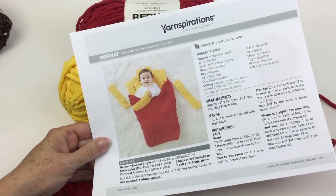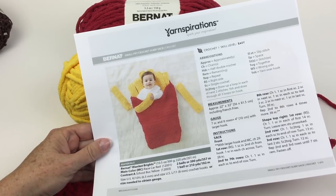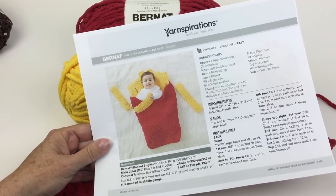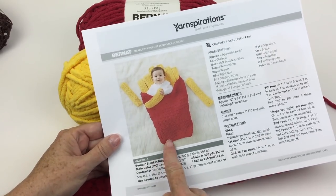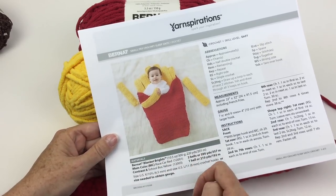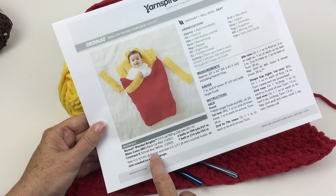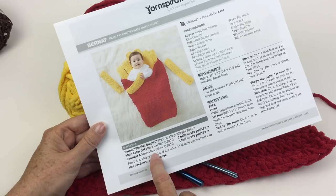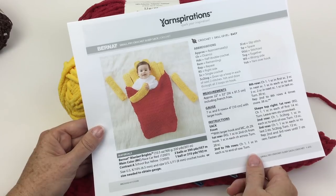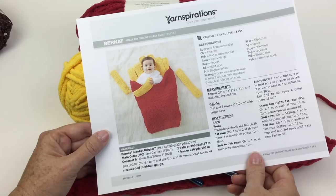Greetings and welcome to Yarnspirations.com. I'm Mary Beth Temple for Hooked for Life and in this video we're going to take a look at the Small Fry Crochet Sleep Sack. This is an adorable little sleep sack for your tiniest friends. We're going to make a front and a back in Bernat Blanket Bright in race car red, and then we're going to make the french fries in school bus yellow, individually and sew them on the sleep sack — which gives us a little pillow in the back for baby's head, and of course it is adorable.